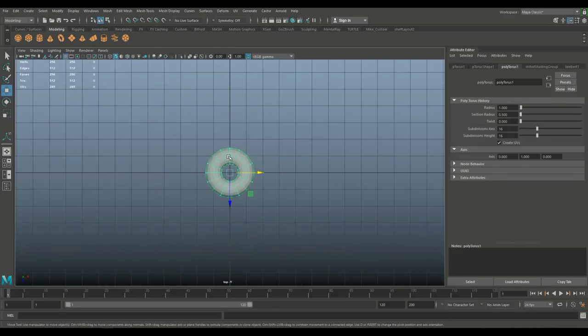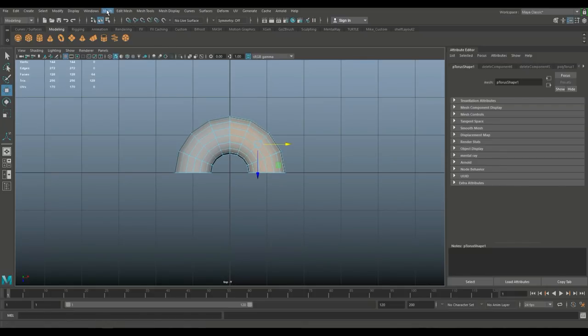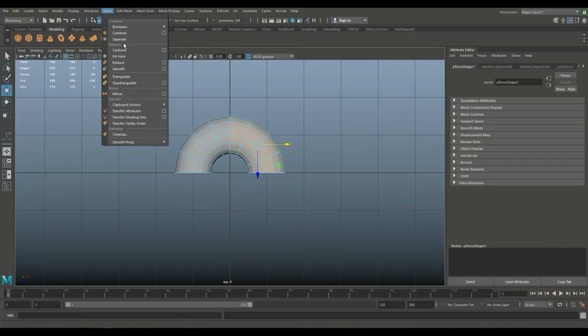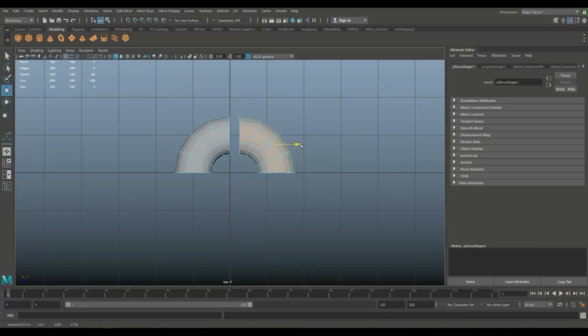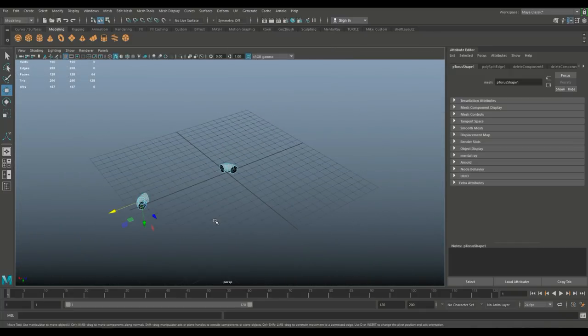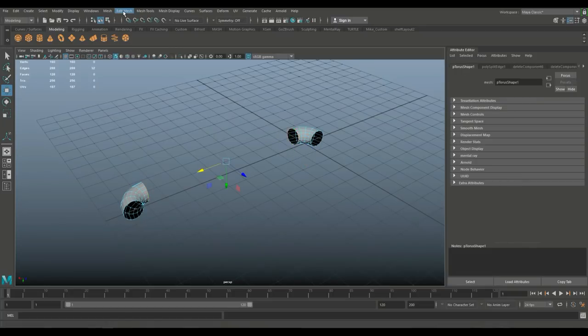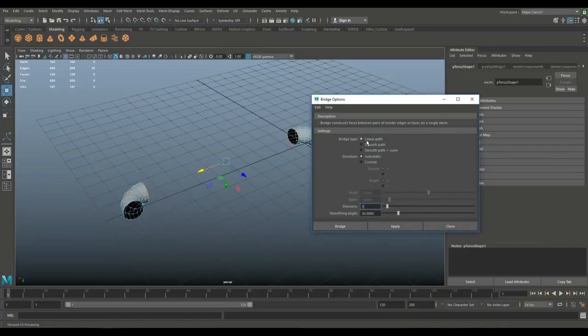We've got the torus. Jump to the top view, right-click and go to face. I'm going to take this quarter — actually a bit more than that. Go to Edit Mesh and Detach. That's exactly what I want — that's the top section of our bed. Go to edge, double-click on that and shift-double-click on the other. Go to Edit Mesh, Bridge, option box, linear path, and set divisions to five.